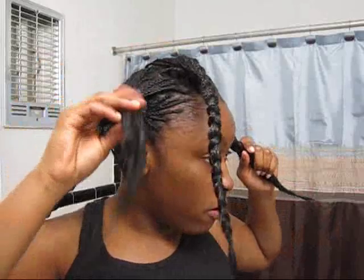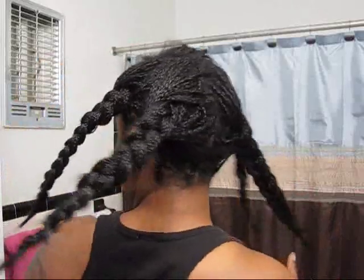Hey guys, I'm back today with style number two of my plaits. As you can see my hair is looking a little weird — I'm getting ready to make them really wavy. I put on five big plaits: one, two, three, four, and five — I put five big plaits.